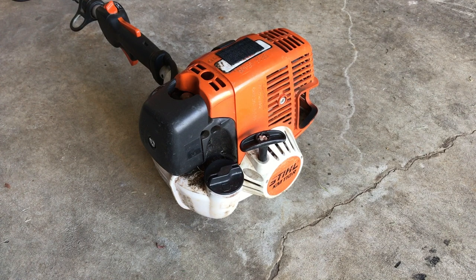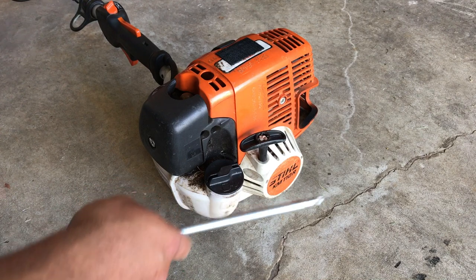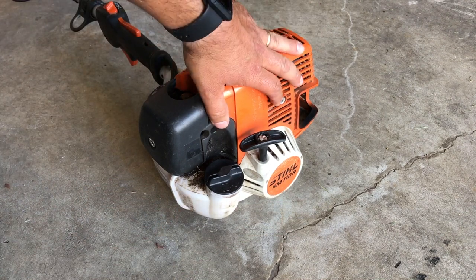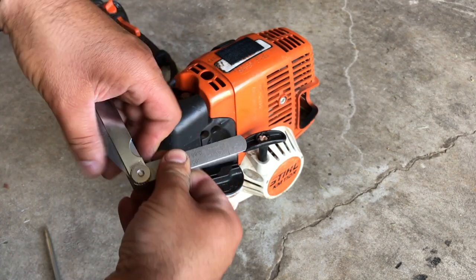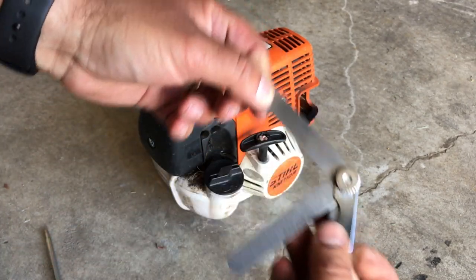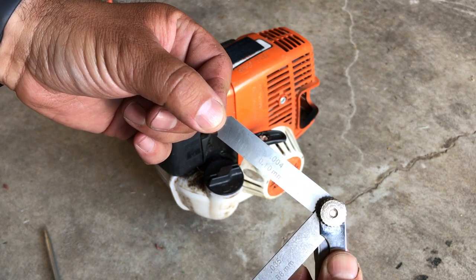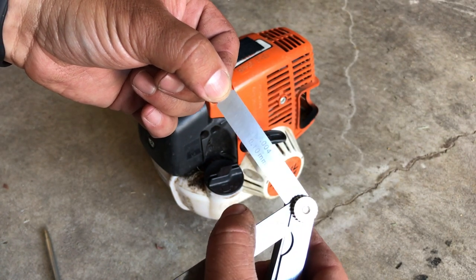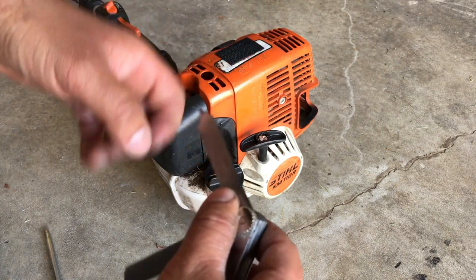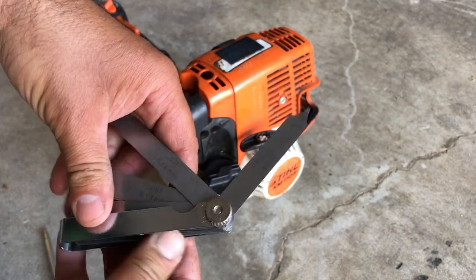Adjusting the valves on your Stihl 4-stroke 4-Mix machine is actually quite easy, just a little bit tedious. You will need a couple of tools: your Stihl screwdriver tool to take out the screws — there are a couple on this side and one on the backside — and then you're going to need a feeler gauge set. The size you need is 0.004 inches or 0.10 millimeter.